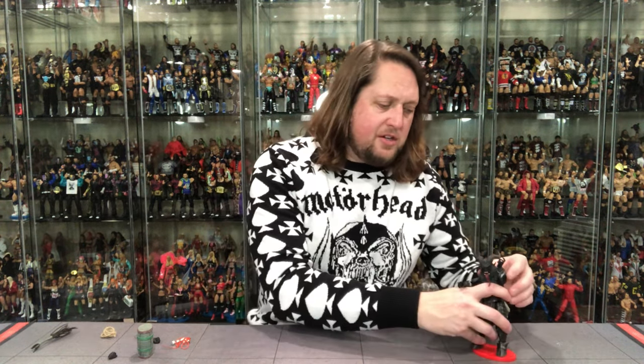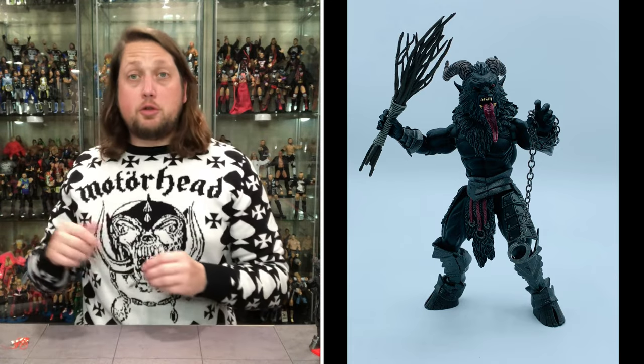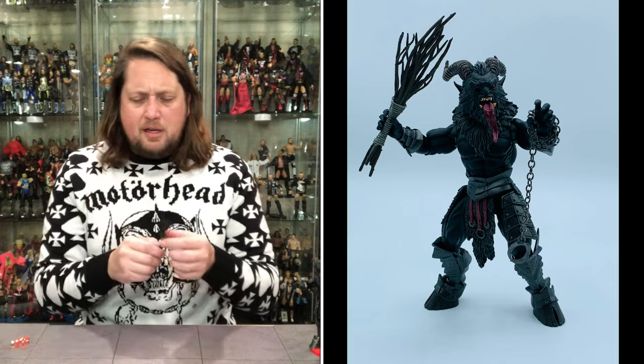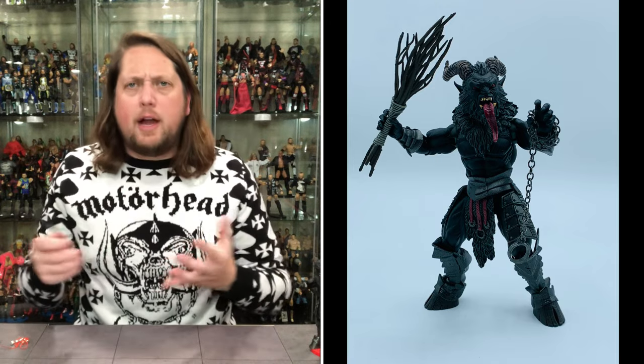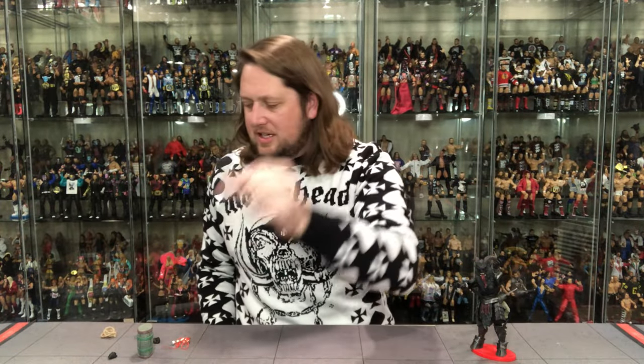We're going to start off and see if he fits on a Ringside Collectibles stand — use the discount code KYLE to save 10%. He fits like an absolute glove on there. But let's take a look at his accessories first, then we'll get back to old Krampus. A lot more accessories than I assumed with this one — we got those birch sticks that he loves to beat the kids with.